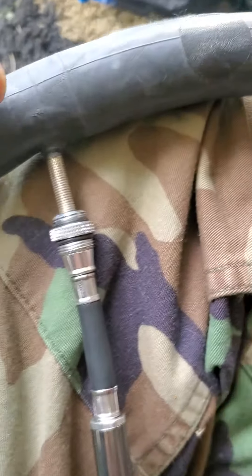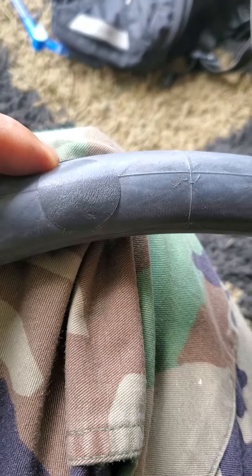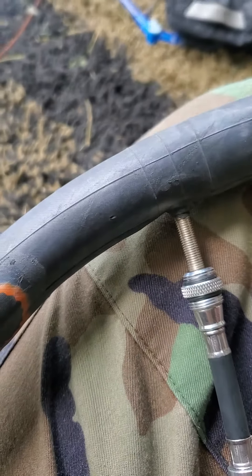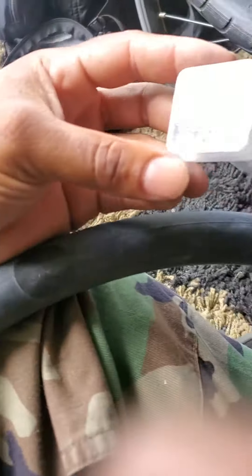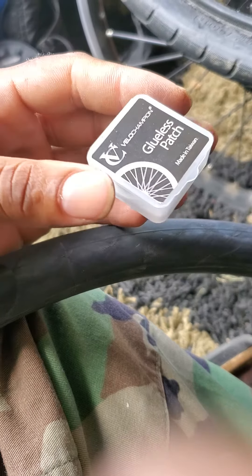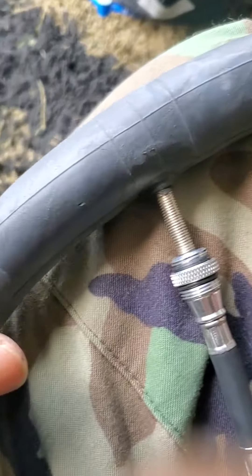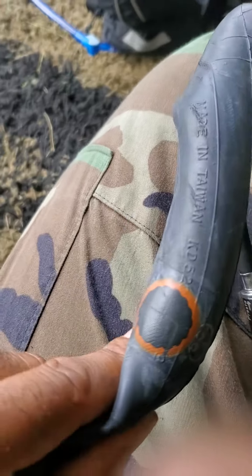So the Velo Champion tubeless patch did hold up — that's on me. I may continue to use these patches. It's a small little patch kit and it did work. I just had another hole here that I did not see.